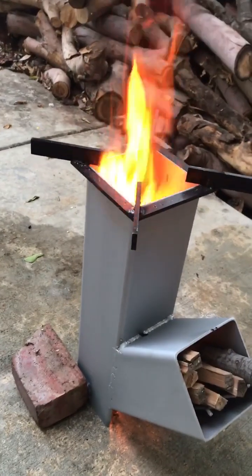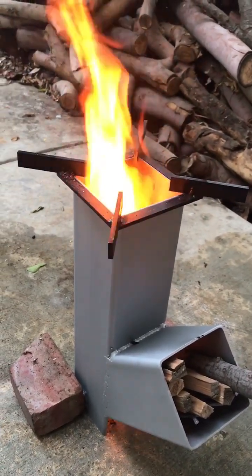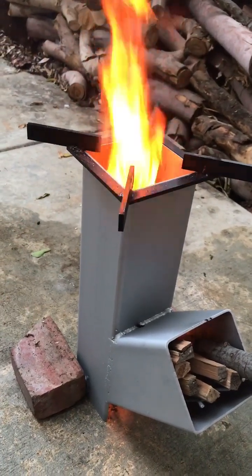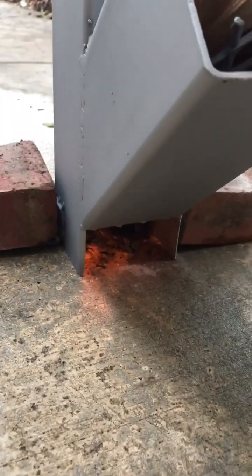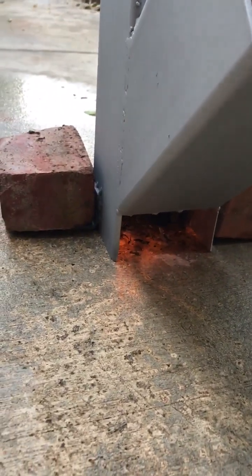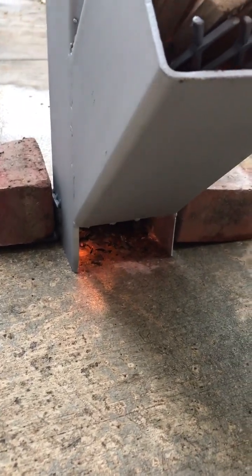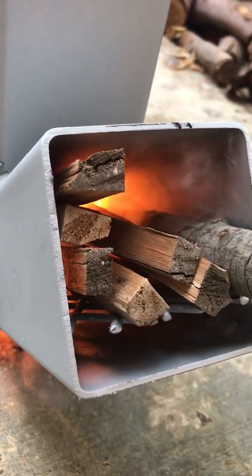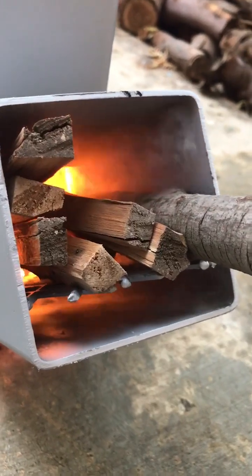I just made a Rocket Stove 2.0. I made the chimney a little longer and also added a little two-inch gap on the bottom. There's a lot more air coming in and draft up along with additional air coming under the wood. So there are two sources of air — one from the top and one from the bottom.